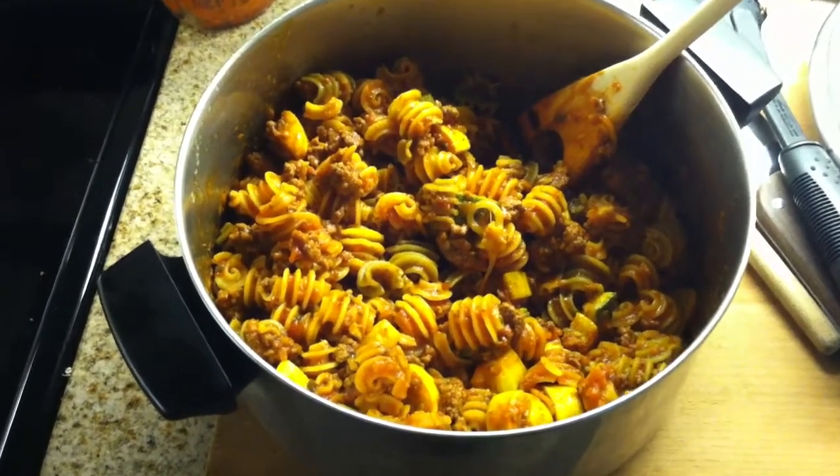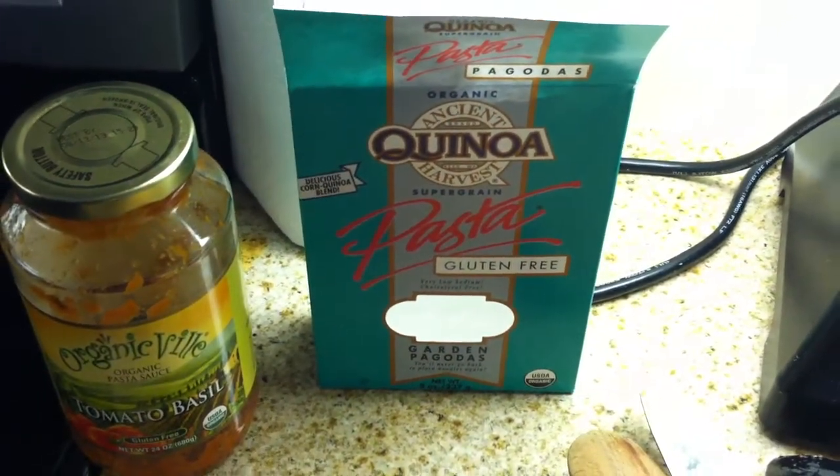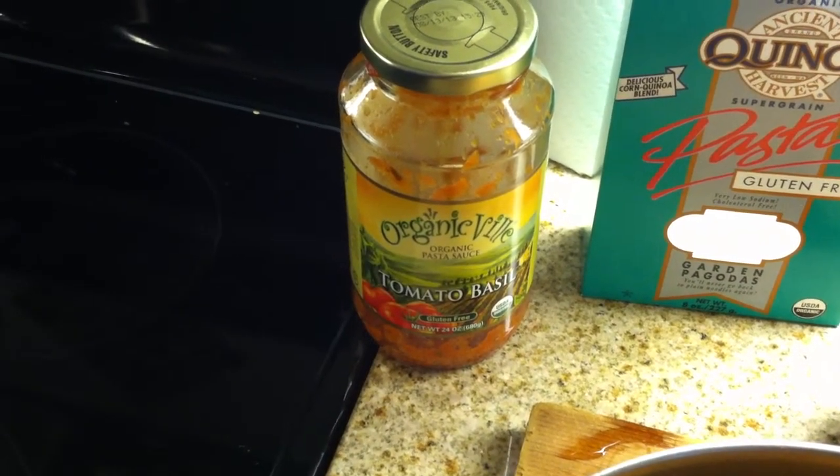Just made an awesome meal for the next few days, I'm pretty excited about it. I used quinoa pasta which is organic and gluten free, and also a tomato basil sauce — got that at Whole Foods and it's also organic.